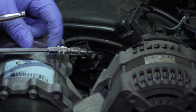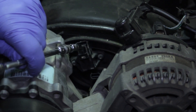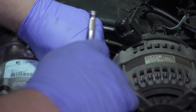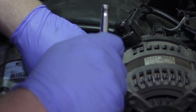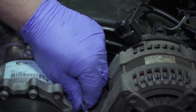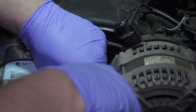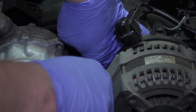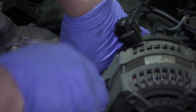I'm going to take my T15 Torx bit with about an 8 inch extension and my quarter inch ratchet. There are two screws holding this into place in the upper intake plenum, so I'm just going to break them loose with the ratchet. Once those are broken free I'll spin them loose by hand, and we have to be careful not to drop them down on the intake.